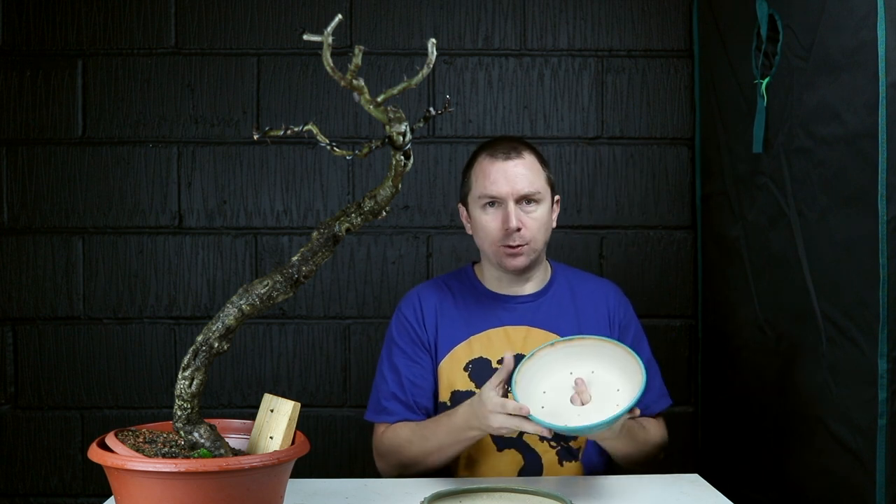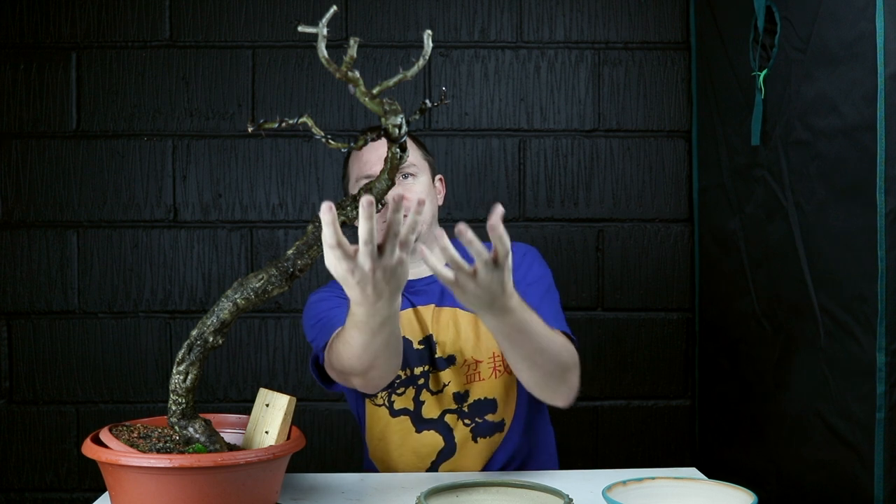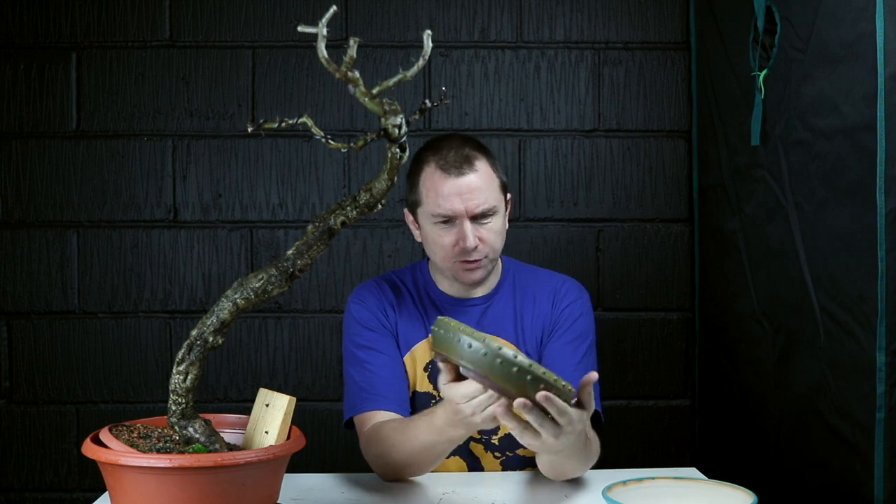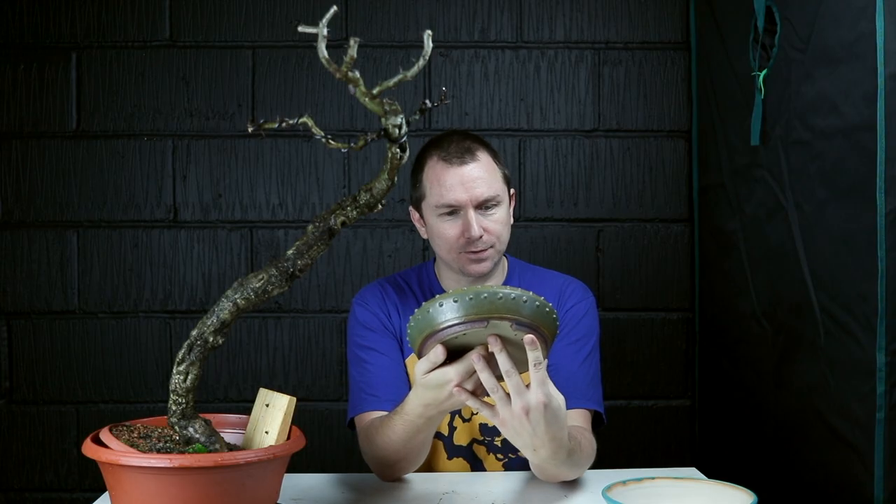Shape-wise, I'm pretty sold on going round. With the literati — a nice small crown pushed right off to the side with that heavy asymmetry — I think a round drum or round pot that's fairly small and allows the centre of mass to be outside the perimeter of the pot is just really going to give that beautiful aesthetic we know and love from a literati. So the first pot is this drum made by Ian Bailey of Scotland. Oh, I love this pot — it's got some gold hues with a touch of blue-green peeping through. I had to buy it as soon as I saw it from Alex Rudd of the European Bonsai Potters Collective.